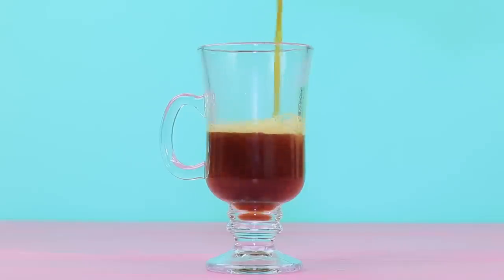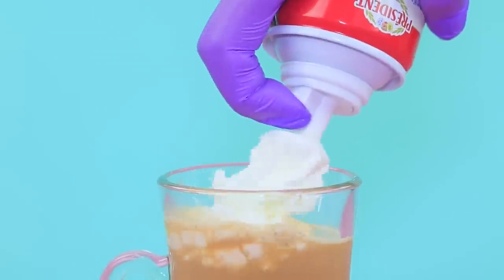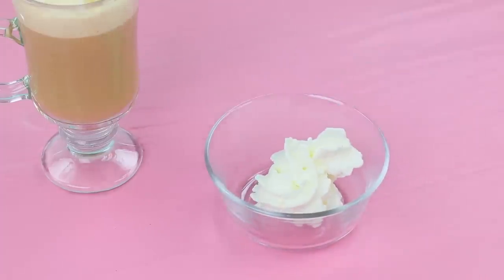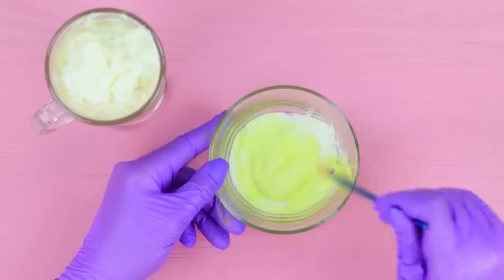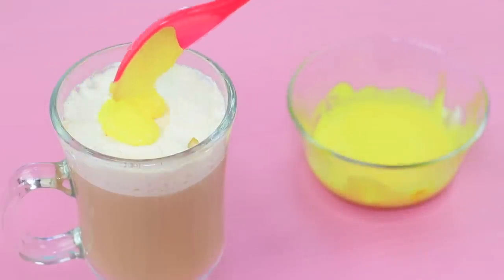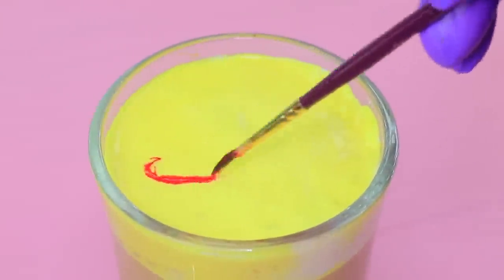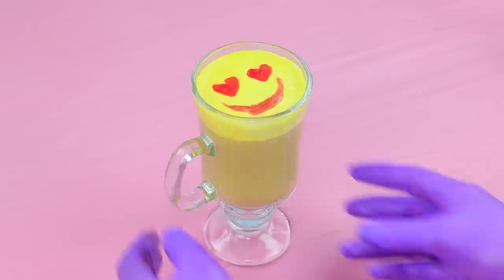Pour coffee with milk into a cup. Apply a layer of whipped cream on top. Add yellow food coloring to some whipped cream and put it into the coffee cup. Paint heart eyes on top with food coloring. It tastes so sweet!